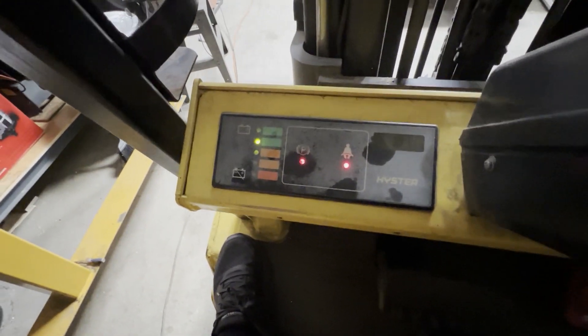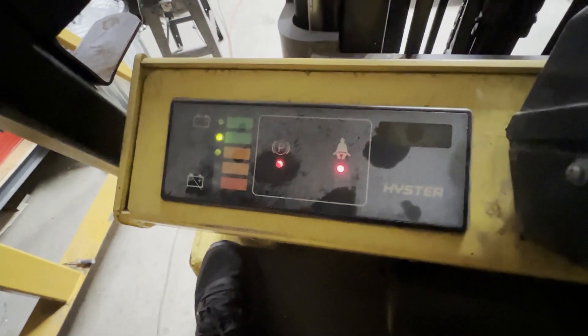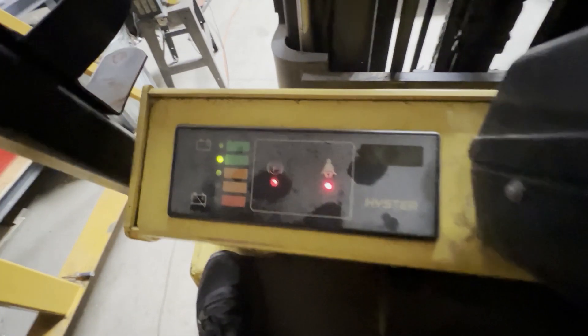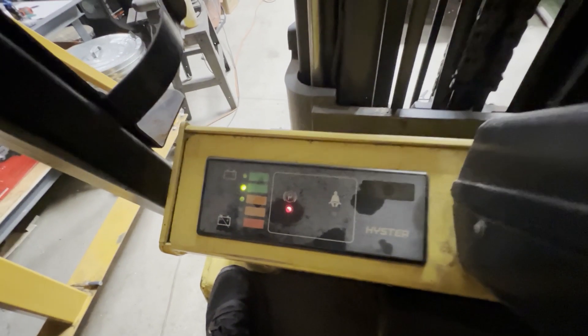I'll flip the key on and yeah, we're still at — still got a charge on there even though the battery is still gurgling away at elevated temperature. All right, well maybe I'll just let this thing sit for a while.